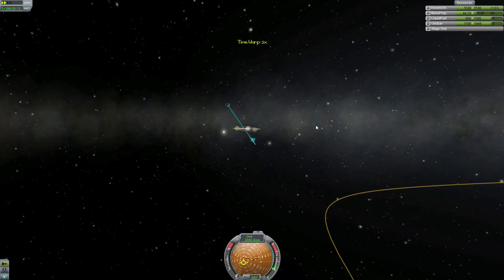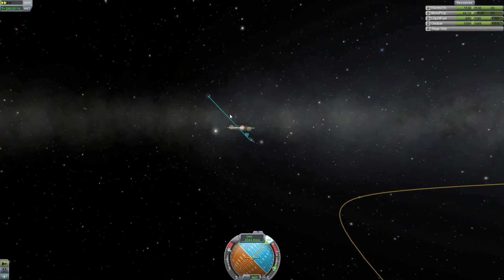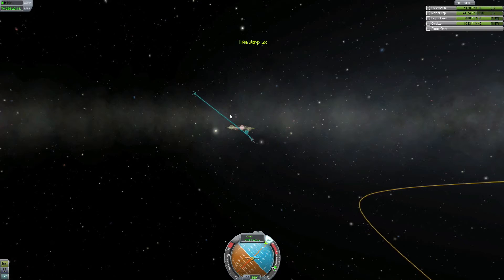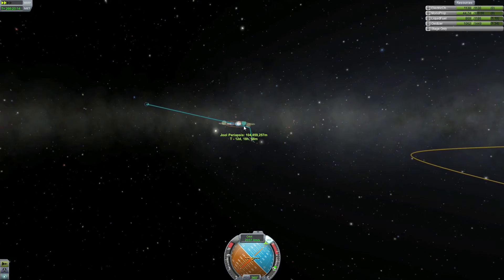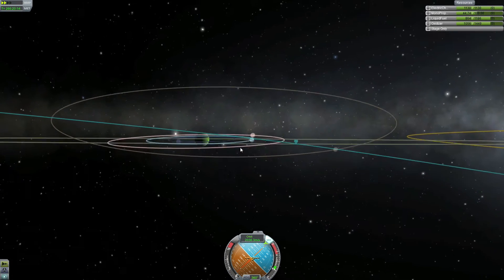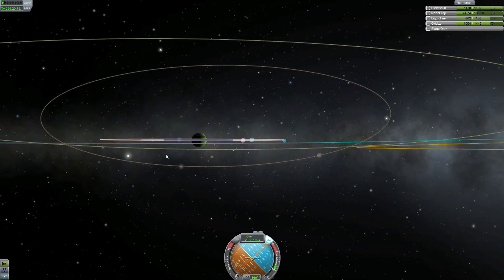We've now been captured by Jool's sphere of influence. You can see it's a big inclination, but since we are so far away we're going to start our inclination changes all the way back here — because the farther away you are from the planet, the less fuel you have to use, and doing these interplanetary missions you want to be fuel efficient. I want to raise my orbit since I'm going lower than Jool, so I'm pointing north. If you were higher than the planet you'd point south. I'm just bringing it up until it's about zero inclination on Jool. It doesn't have to be perfect, but since we're going to a different planet after this, it helps to get it as close as possible.